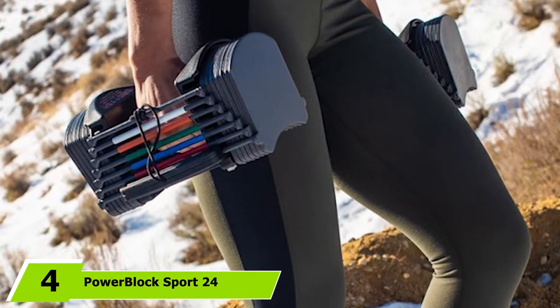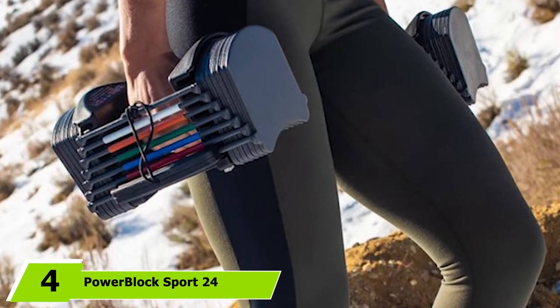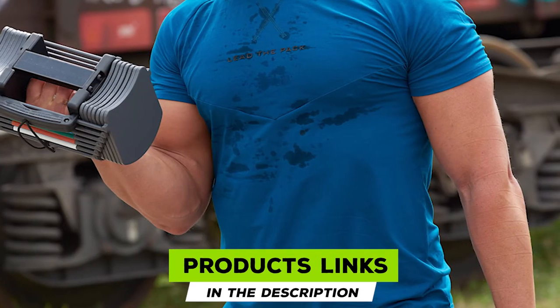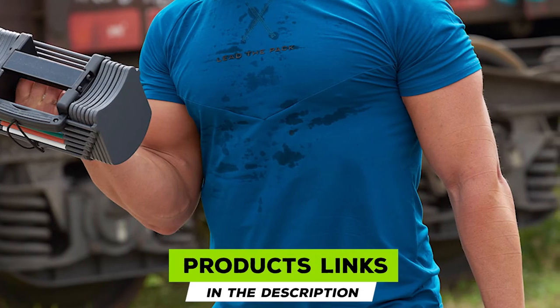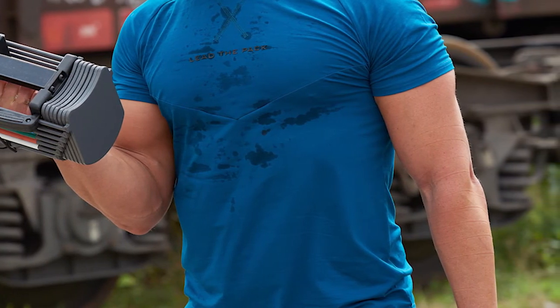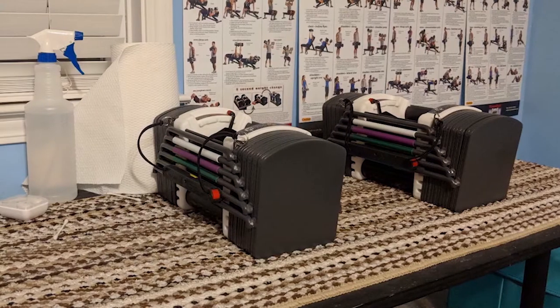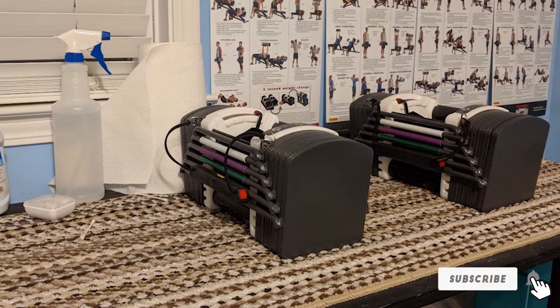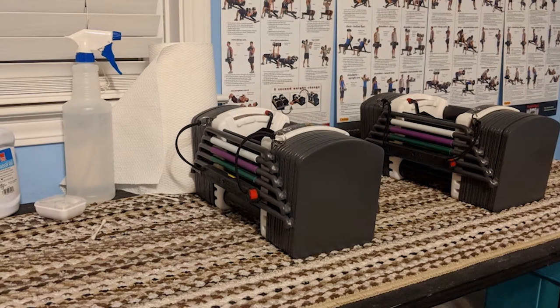At number 4, we have the PowerBlock Sport 24 Adjustable Dumbbells, with a weight range of 3 to 24 pounds and overall dimensions of 10.5 x 5.25 x 5 inches. The small patented design is engineered for maximum balance and control. The rubberized handles offer a secure grip with a padded handle for wrist protection. This 24-pound set includes weights in 3-pound increments, and the selector pin allows easy weight plate changes. These dumbbells are compact and balanced, and come with a 10-year warranty.